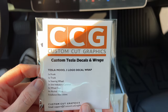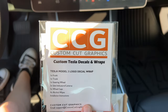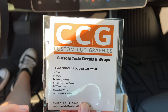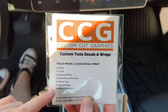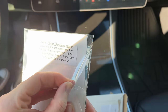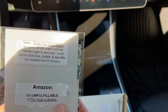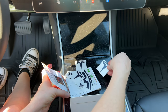Tesla Model 3 logo decal wrap — I got these on Amazon, bought it with my own money, this is not sponsored in any way. There's one for the frunk, the trunk, the steering wheel, the side indicators and cameras, five wheel caps, four alcohol wipes, and installation instructions. The color is gloss flip deep space — it appears almost black until the transfer tape is removed, then it shines dark blue, purple, and teal after installed in the sun. I just cleaned my car so it's the perfect time.